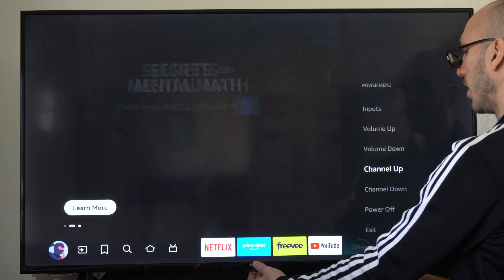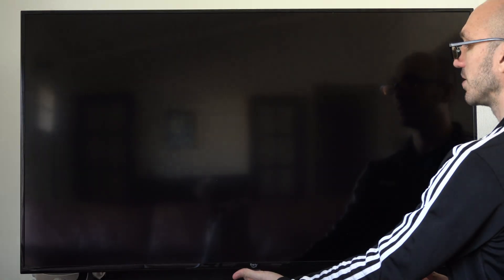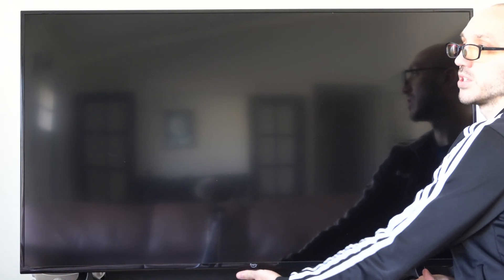So let's try this — if we hold it down, it might be the same option. Let's try holding it down to see if that's any quicker. If you hold it down, it actually turns off your TV, so don't go ahead and do that. You can just press it once to turn it back on.